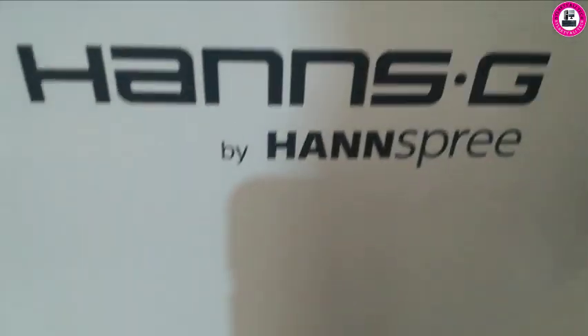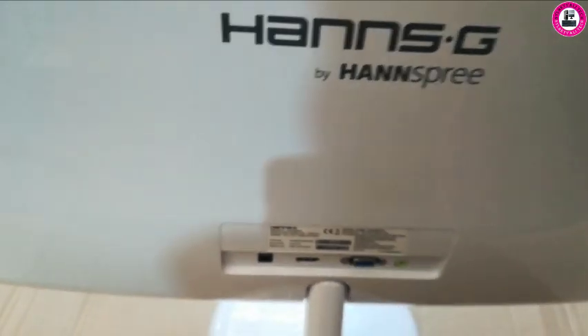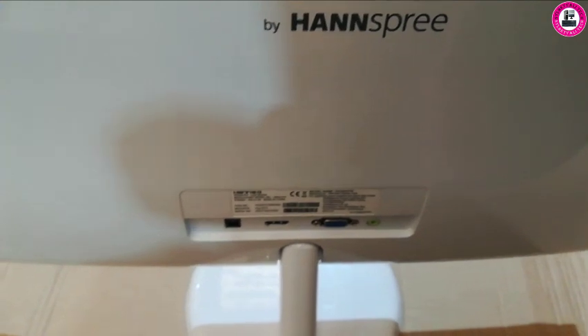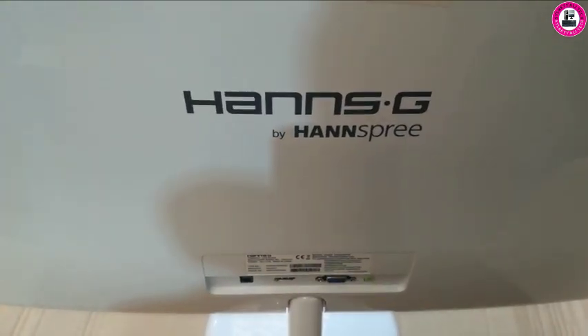In this video I have a HansG 24 inch HS246HFW model monitor. In this video I'll show you how you can enable the sound on this monitor, for those who are having trouble to use the built-in speaker on this monitor.